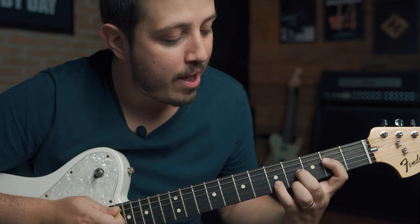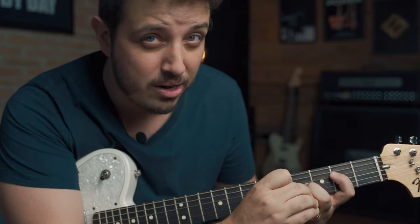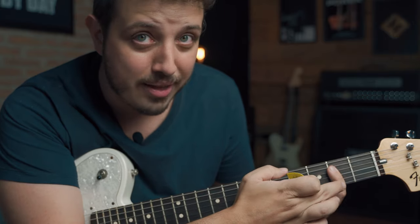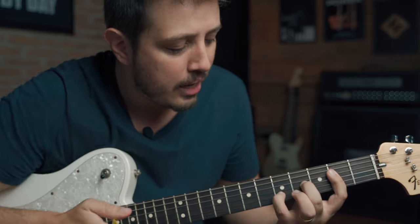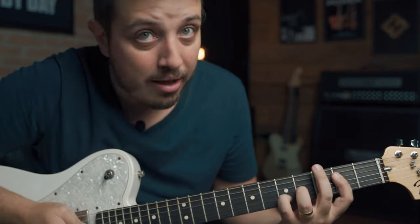And the last chord, you have this E. It's an E major. And you're gonna take off this third, and you have the ninth right here. And you can swap these fingers and that's what we have.